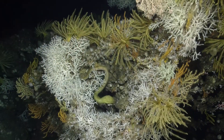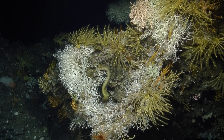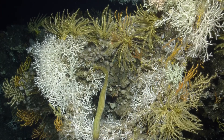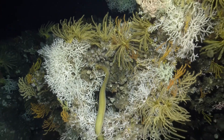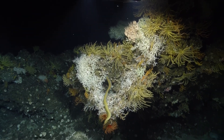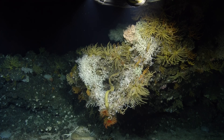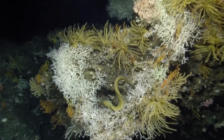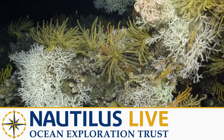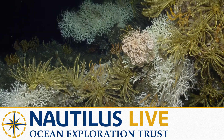Wow, look at that! Estrella Marina — and we're frame grabbing like crazy. Excellent. It's really spectacular to see all this diversity of organisms on this rock at the top of the Montemarino Seamount — Dog Seamount, it's called, el Montemarino. Great work, guys.